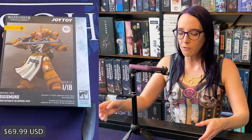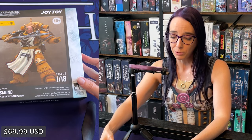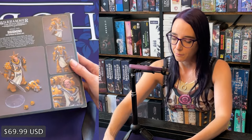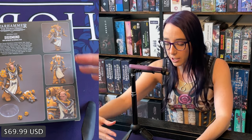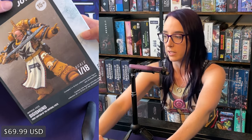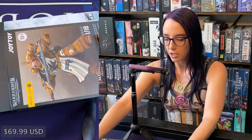We are starting with Sigismund. I'm actually really excited to open him up because he's got the Emperor's Sword and everything, and he looks very fancy. As we go on, we're going to get progressively more detailed with these because Fafnir and Daddy Dorn are quite large. But let's start with Sigismund.